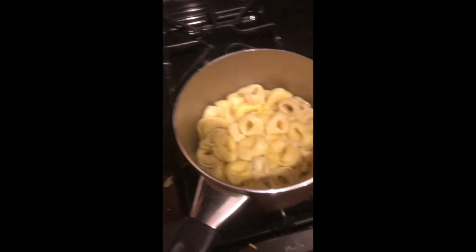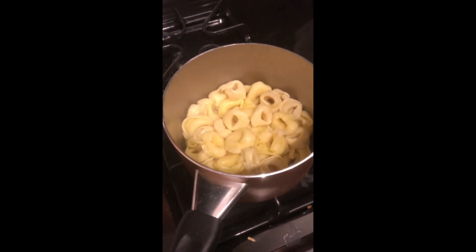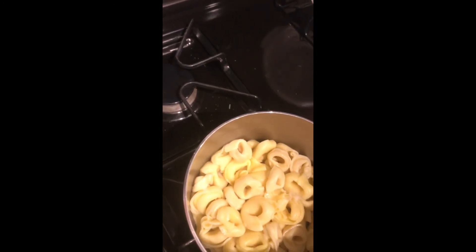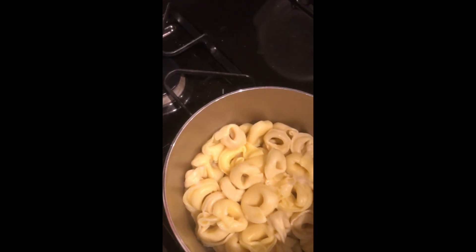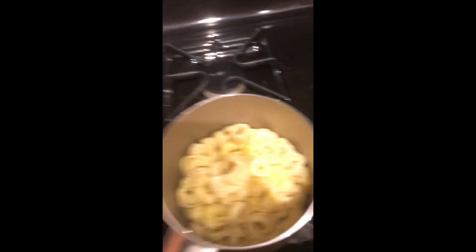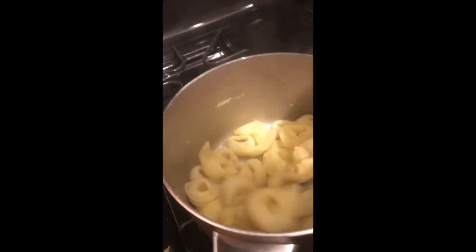Okay guys, now the pasta is drained. What I like to do is take a spoon and add just a little bit of butter — it doesn't need to be too much. I pop it in there and add a little more, then mix it around until it's all melted.